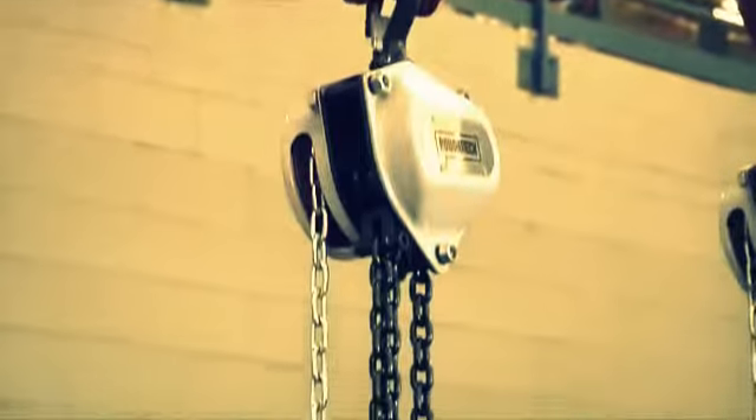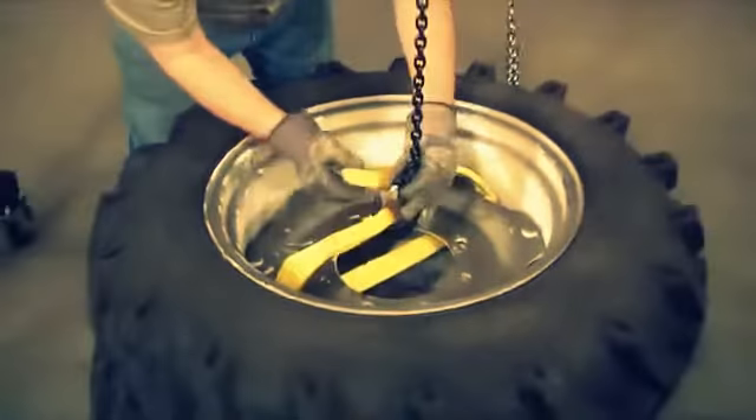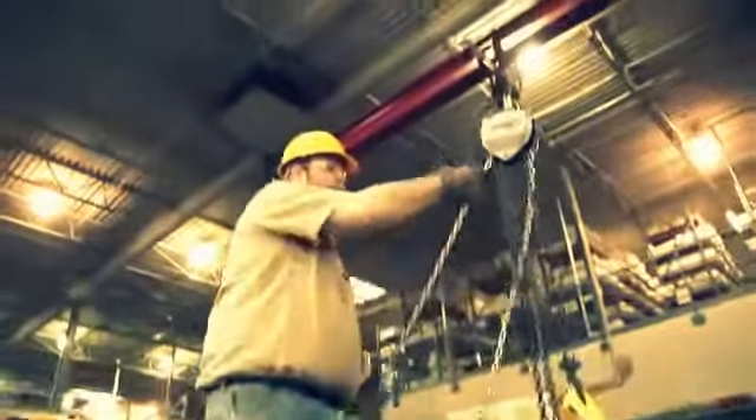High-strength locking fasteners on the hooks secure both the hoist and its cargo. A reliable automatic double-pawl braking system provides an added level of safety.